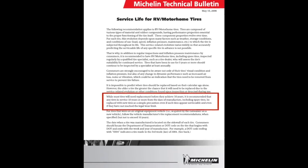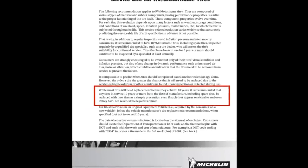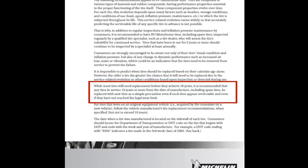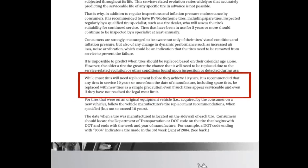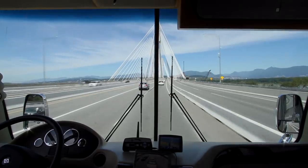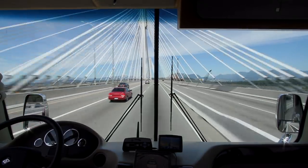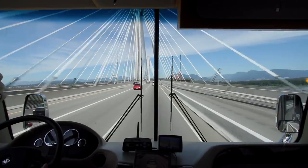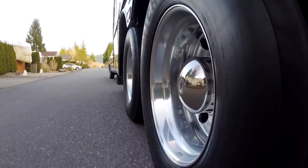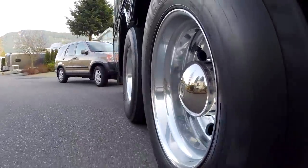Since Michelin specifies that 10 years is the longest they can safely be used, and it's now early 2019, their retirement date is almost here. When our RV was five years old, the front end went out of alignment without our realizing it. Unfortunately, that required replacing the two front tires early. We made the best of the situation by starting an unusual tire rotation schedule that's worked well for us ever since.